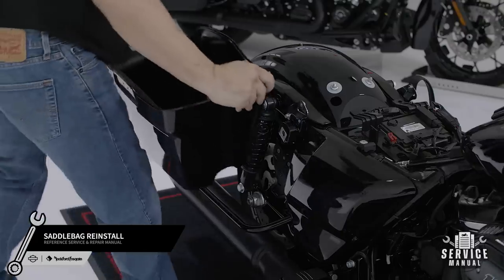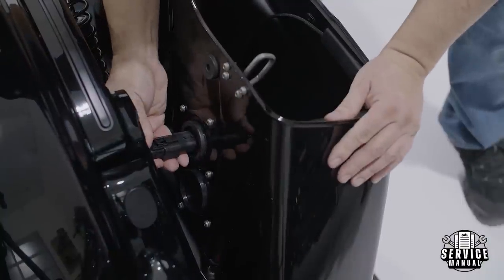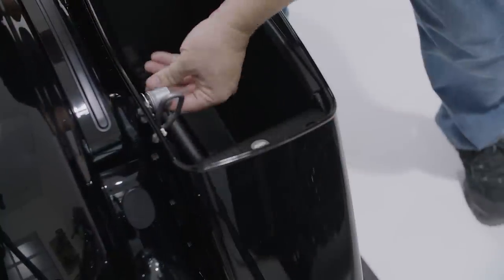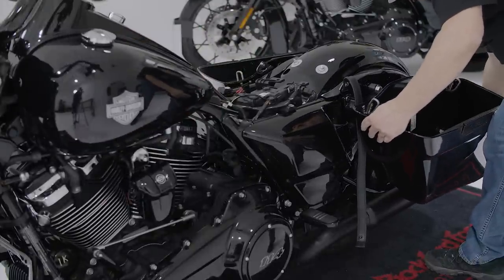Now you're ready to reinstall both of your saddlebags. On the brake side, be sure to attach your bulkhead connector. Then on the clutch side, attach your speaker connector.